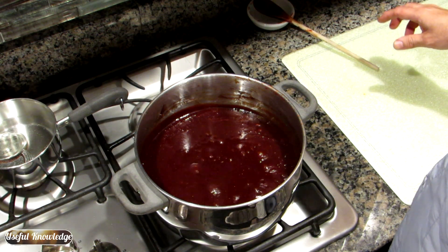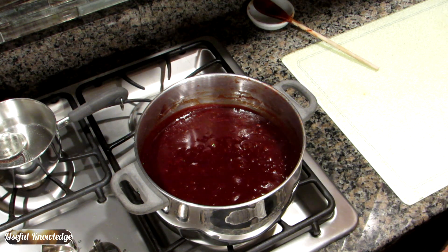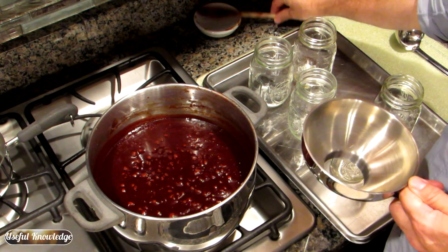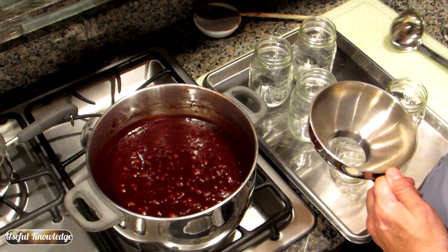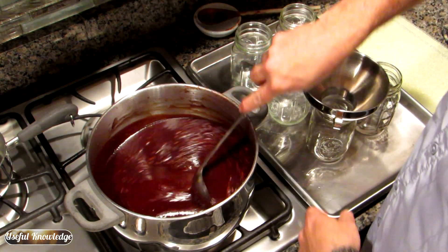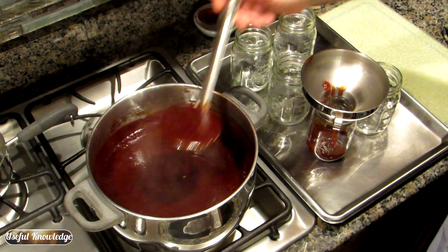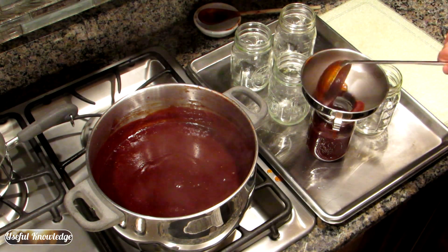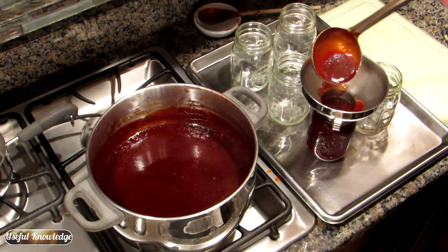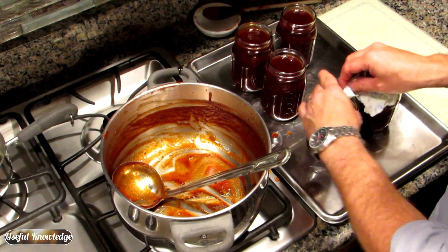This has been simmering about 10 minutes and it's ready to can. We're going to go ahead and turn it off. We're going to get our jars out of the oven — they're at 250 degrees, which is well over 200, and our lids are around 180. We're going to put this all together and have canned barbecue sauce. Take your canning funnel and pour the hot barbecue sauce into the hot jar, bringing it to the bottom of the canning funnel. We ended up with four and a half jars of barbecue sauce.